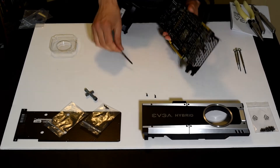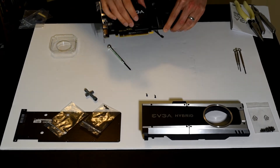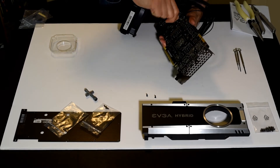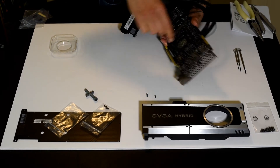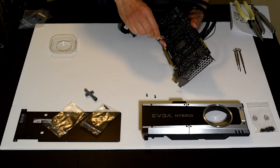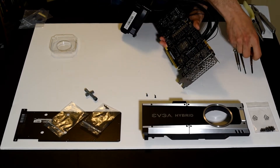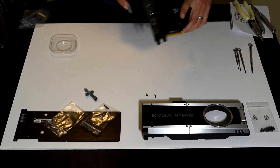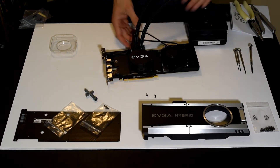I'm going to tighten these up with my number one Phillips screwdriver and then move on to the next step. This is a lot easier than those hex head screws — as a PC builder, most people are familiar with a Phillips head screwdriver. This is a number one; a number two is going to be too big. Let's flip that back over — we've got a cooling block. Starting to look more like the finished product.